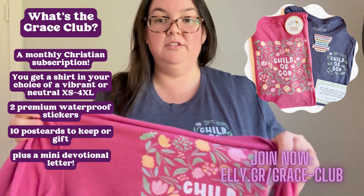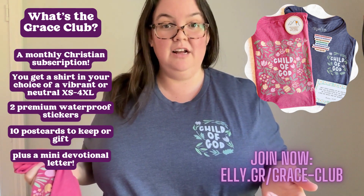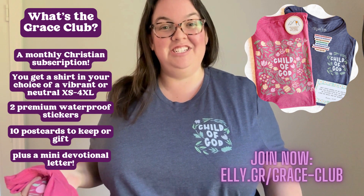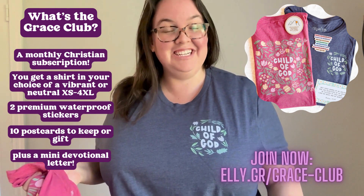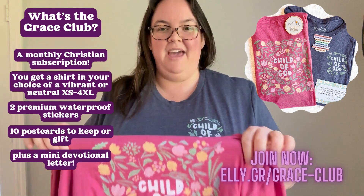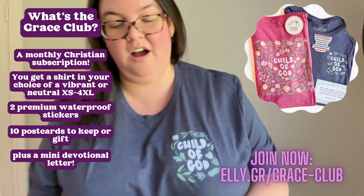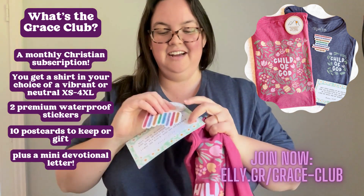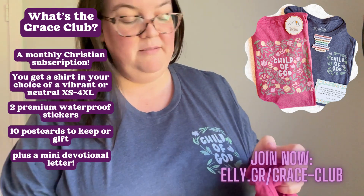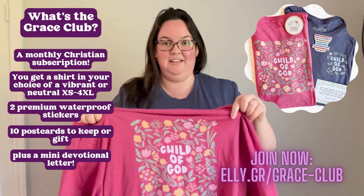If your order goes through and you want to switch to the other one, just send an email to hello@ellyandgrace.com and we will get that taken care of. You can also subscribe at elly.gr/grace-club. It makes an amazing gift — it's such an encouraging thing to get in the mail: a beautiful Christian shirt, 10 postcards, two stickers, plus a devotional letter that talks about the theme of the month with the shirt. It's just such an inspirational thing and I love being able to share these with you.